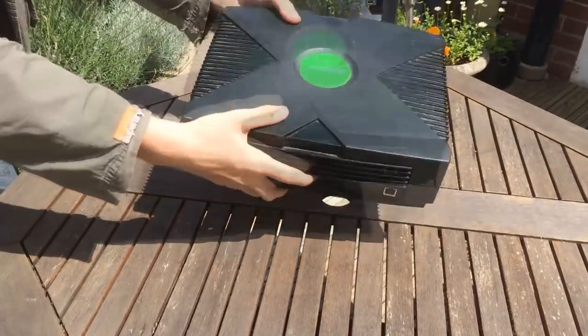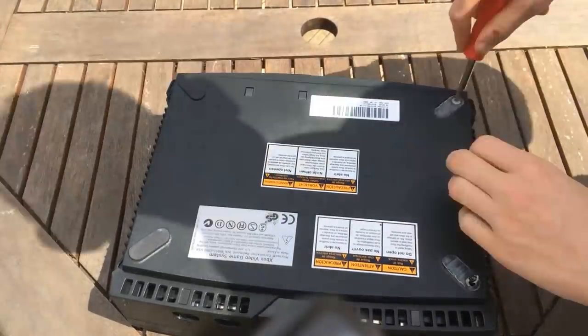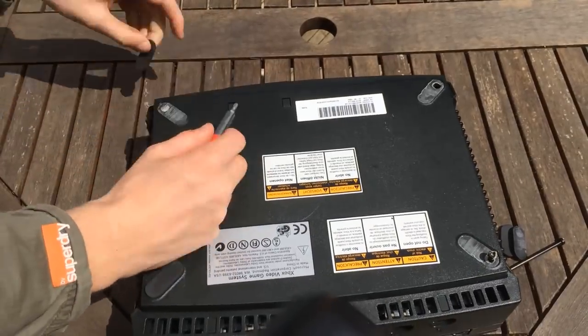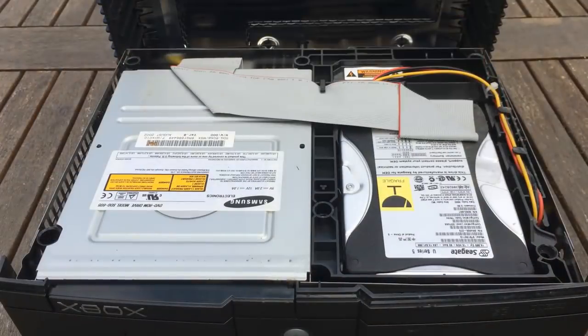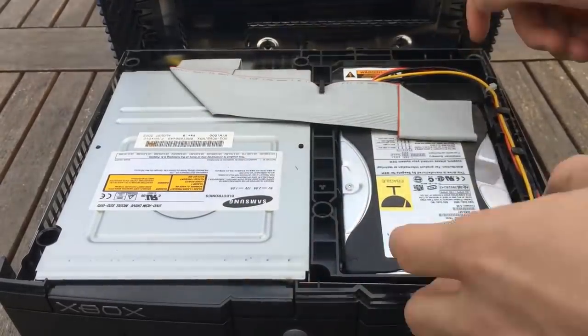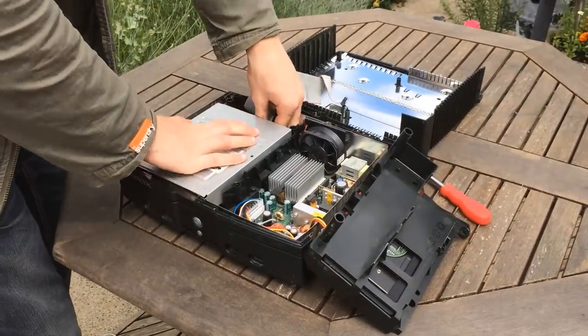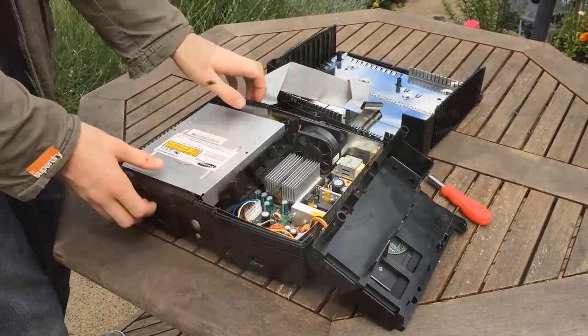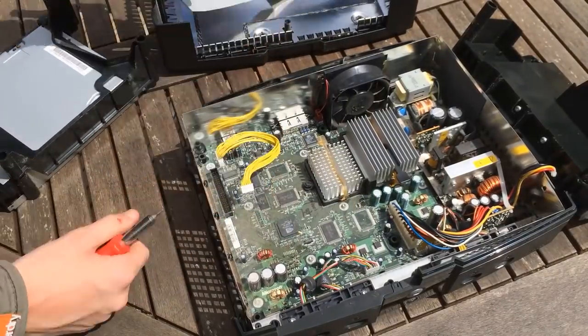We started by placing the Xbox upside down so we could get the screws out and pull it apart. Next came removing the hard drive and disk drive, which are connected with an IDE cable, as well as a 4-pin Molex connector and a proprietary connection on the CD drive. There are a few screws that keep them in place, and at this point it's pretty clear the Xbox is very similar to a PC internally.